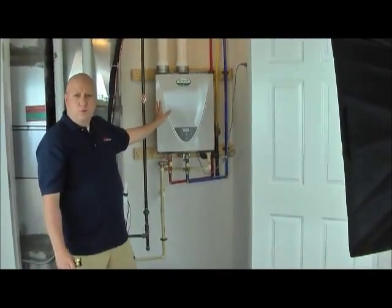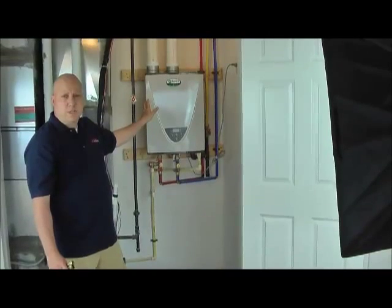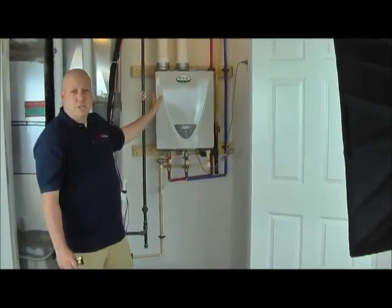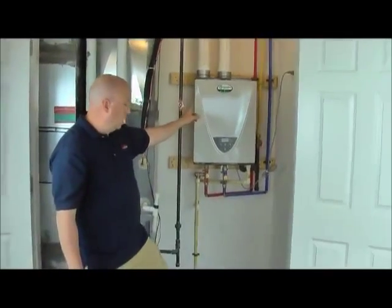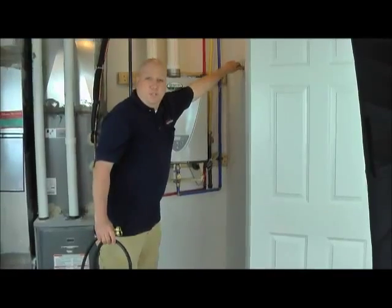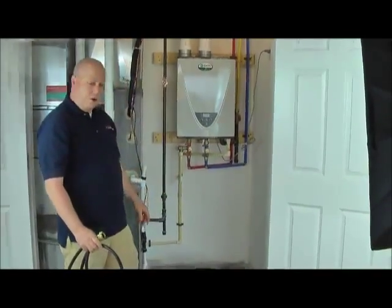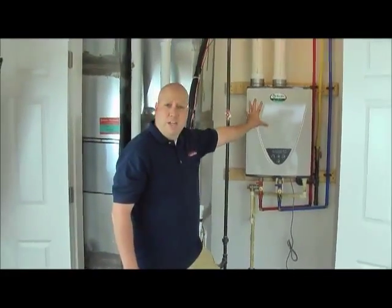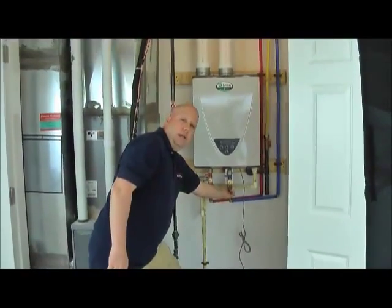First of all, you have to turn off the electricity to the unit. Some units actually need electricity on during the process, so check your owner's manual. This one is an A.O. Smith — you do not need electricity on for this model, so we're going to unplug it. Now with the power off, we turn off the main water source to isolate the unit — turning off the main for both hot and cold.